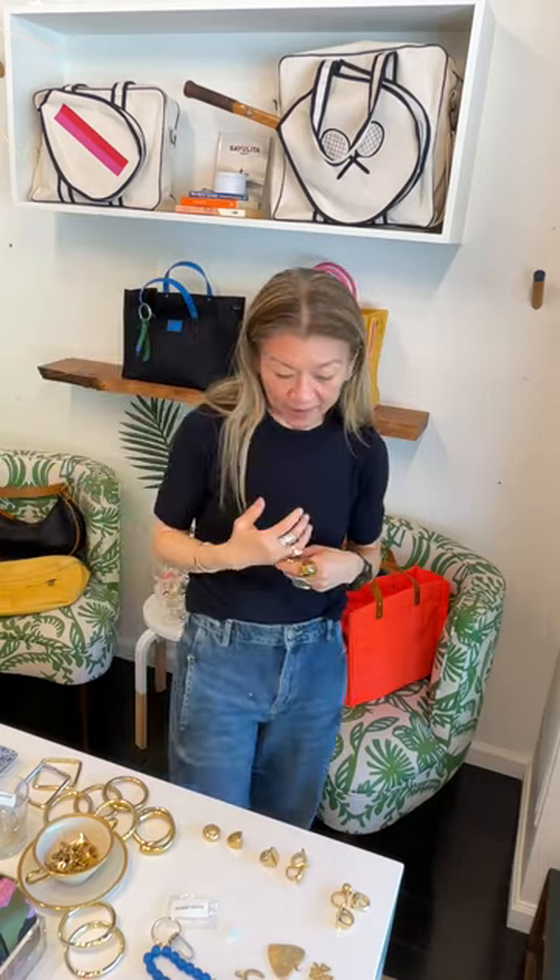These power bracelets are great and make a great gift — they say funny things like 'WTF,' 'Grace' is the most popular, 'Mama' was really popular, 'Persist,' and 'Grit.' I love picking one to wear. I also love layering them — you can layer the square with the round one, and mixing and matching is so important. That looks really great.